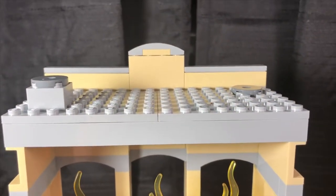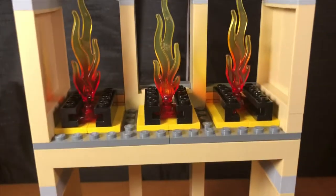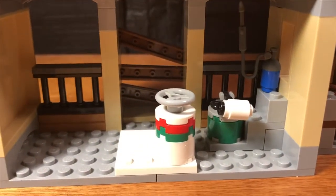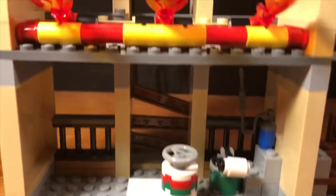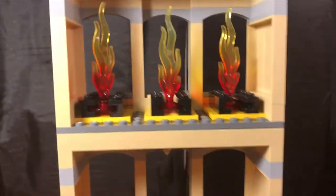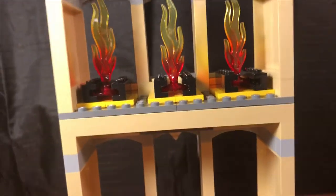Let's check the inside, working our way from the top down. There is nothing on the roof, some flames on the third floor, the mechanism with the flames on the second floor, and some painting on the first floor. With easy modification, this could be fit into a city layout, which I think would look really nice.